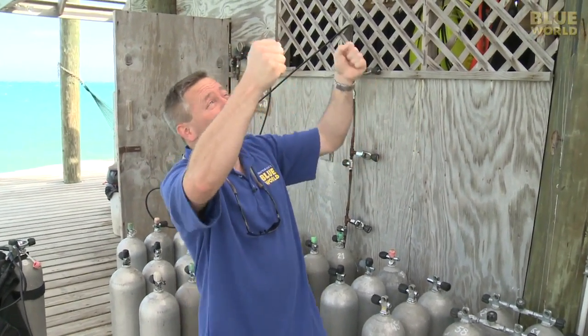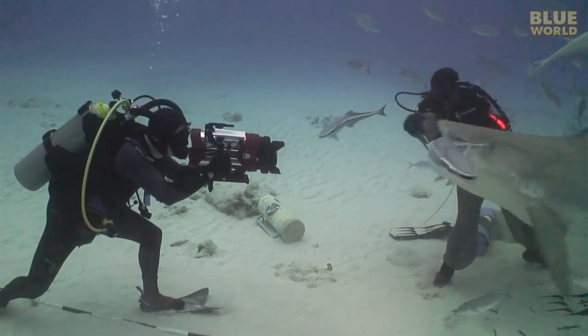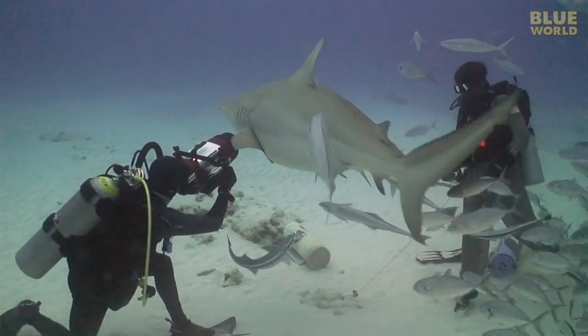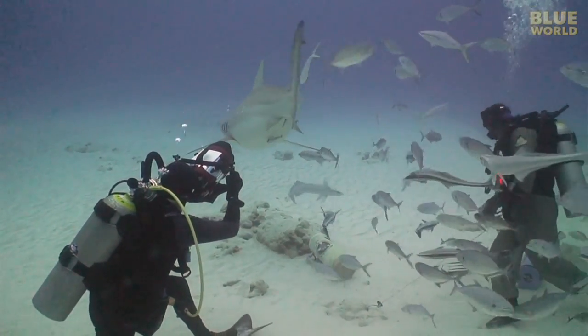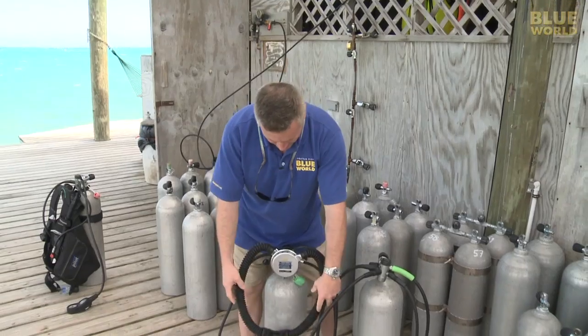And also, if I'm shooting more upwards, like this, the bubbles stay out of my shot. They don't go into the frame. It's a really great regulator for photography and video. The other thing that's kind of cool about it, of course, is that on camera, you can always tell who I am, because I'm the guy with the double hose regulator.